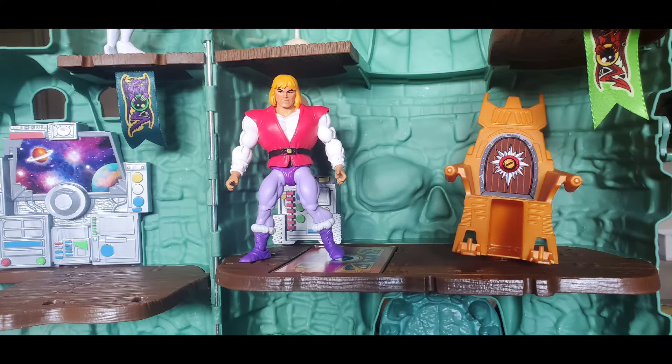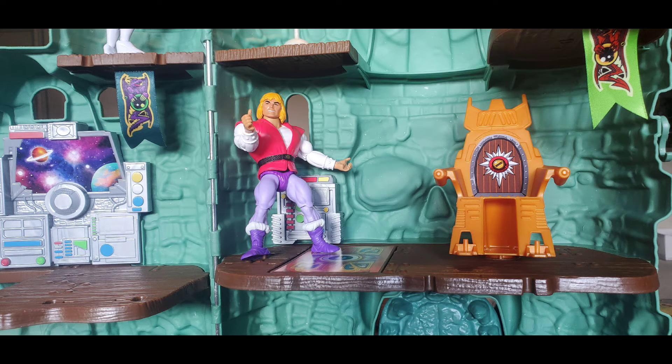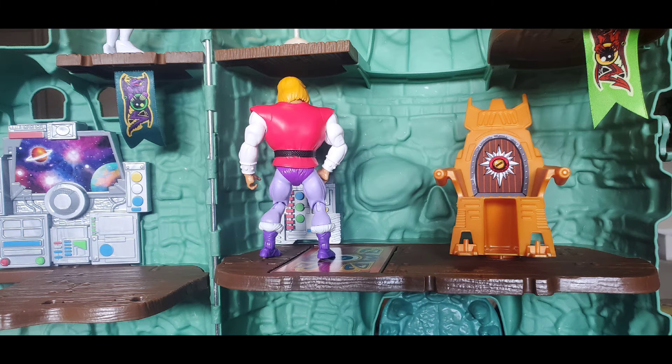Now let's look at Prince Adam. He uses the same sculpt as He-Man, though the main difference is obvious — he has a white shirt and pink vest on. He also has pants, which is blasphemous. His posability is the same as He-Man, so it has mostly a skin of the past figure.